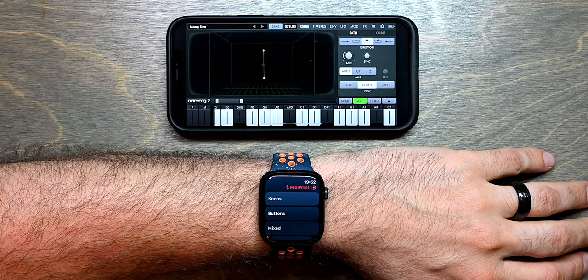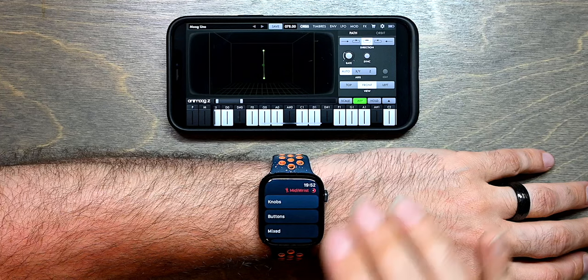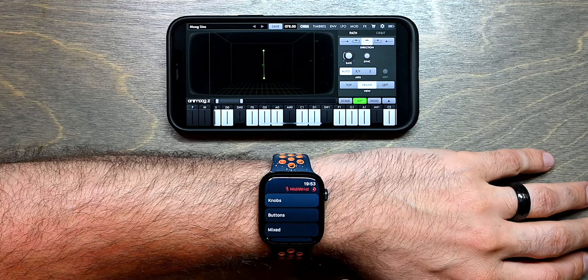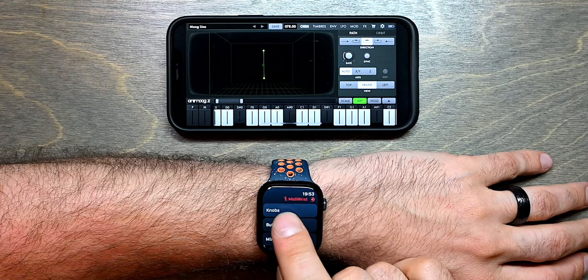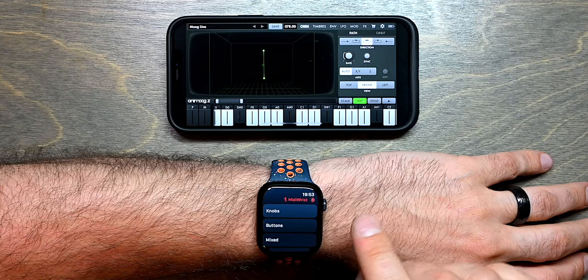This MidiRist Unleashed tutorial shows you how to connect it to another device. I'm using the phone in this example because it neatly aligns in the frame and it's small enough to record in one video. MidiRist Unleashed is not connected at the moment, and you can see that because the preset name at the top is red and the connection icon has a line through it.